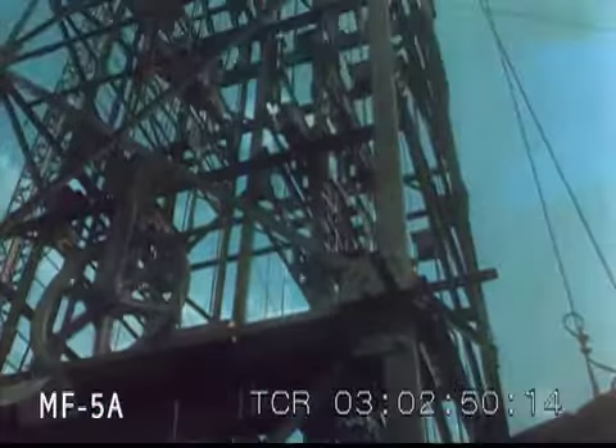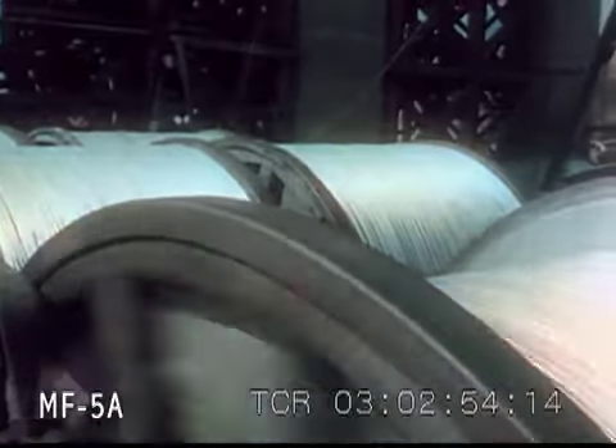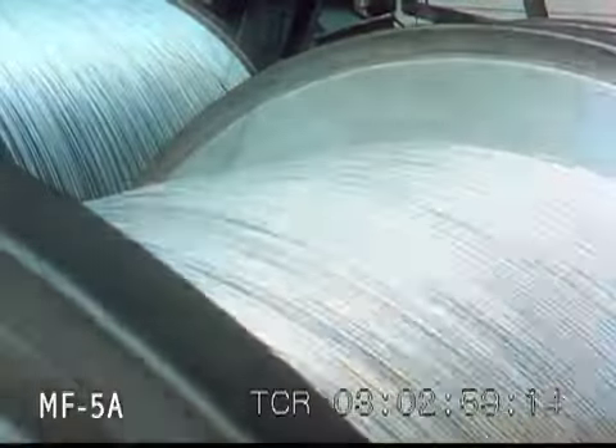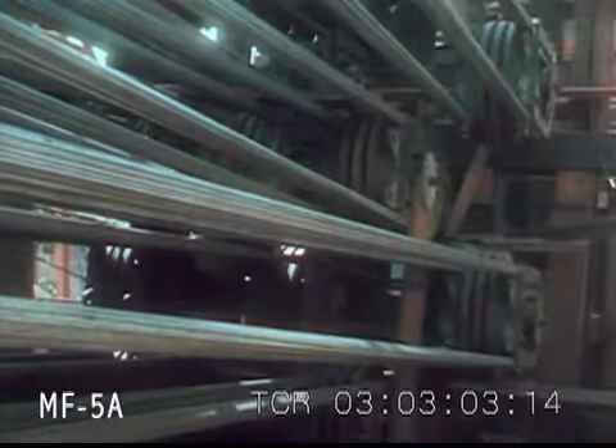The wire is reeled off of drums containing 65 miles of it in one continuum. A total of 70,800 miles of wire will be used for spinning the cable, and by spinning in parallel formation, each individual wire will share the load of the bridge.